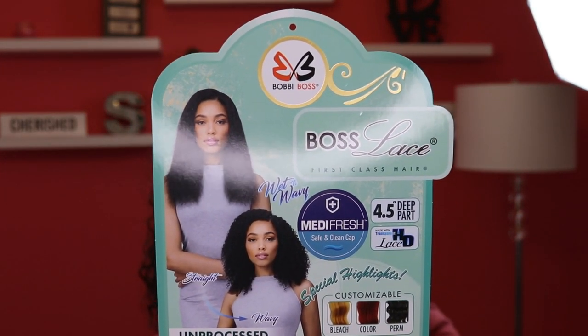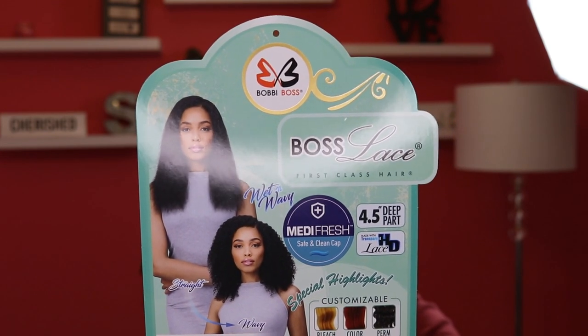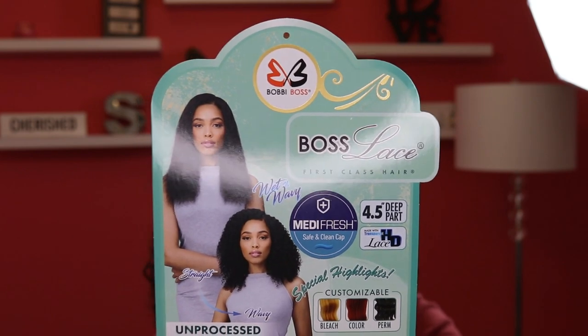Now you guys have seen a bunch of these. The one that I have is called Gabrielle and I have her in the color natural. This is a Metafresh cap, and it's unprocessed 100% human hair. It doesn't tell you what kind — doesn't say it's Indian Remy, doesn't say it's Brazilian, doesn't say Malaysian. It just says it's an unprocessed 100% human hair wig.